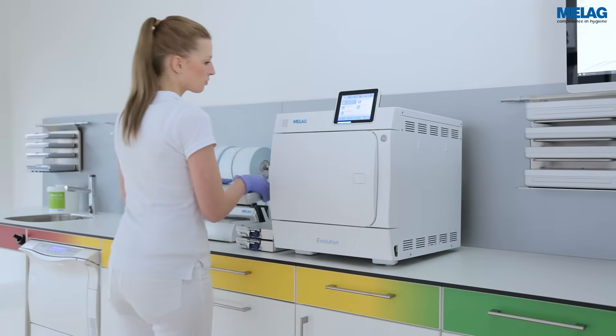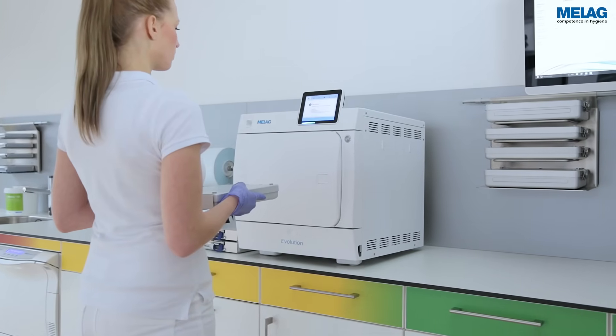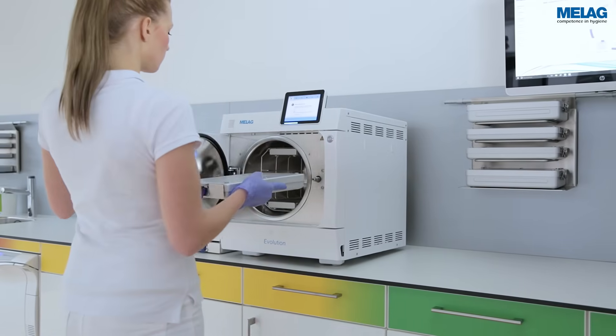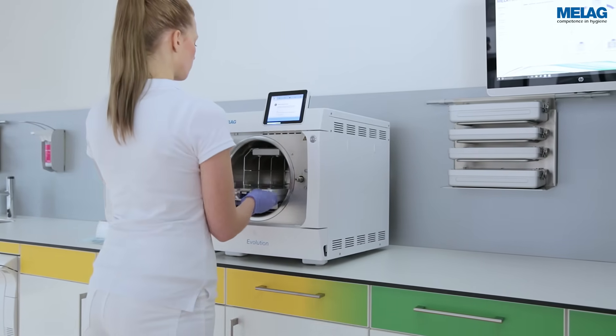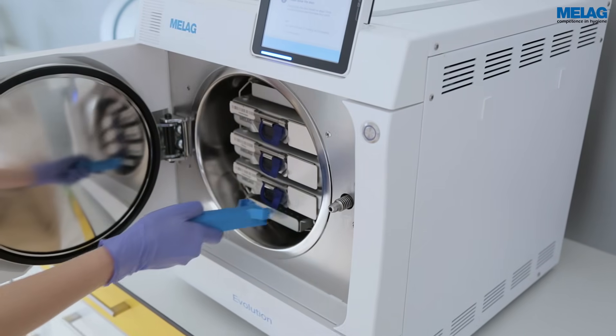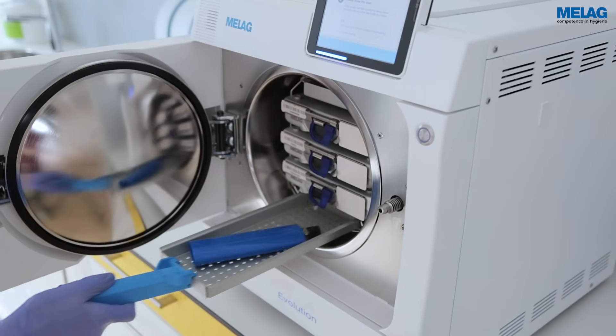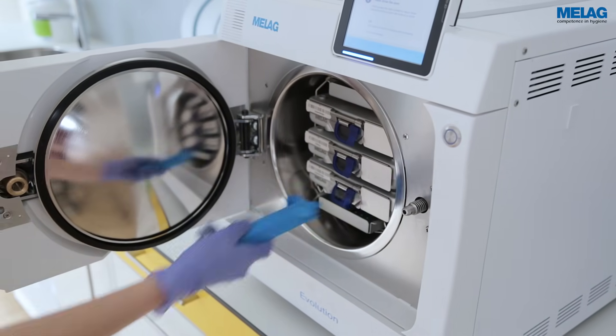The new Evolution Series tray mount enables effective use of the loading capacity of 9kg. In addition to the use of three MeLaStor boxes, individually wrapped instruments can be positioned on the trays. MeLaControl for batch approval can be easily integrated together with the load.